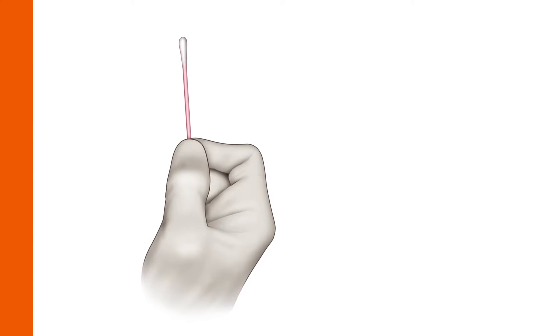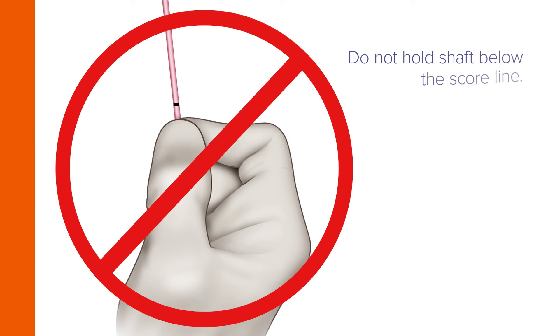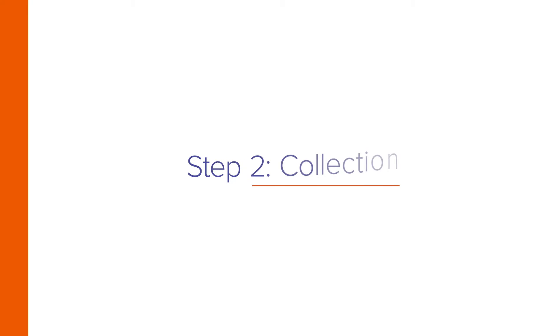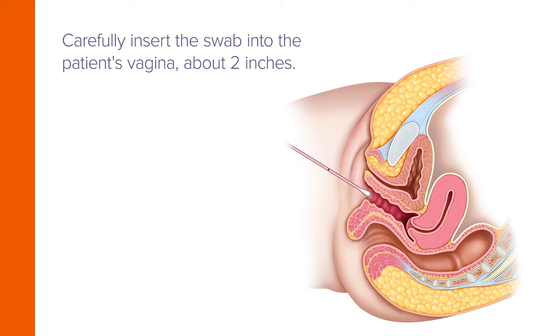Hold the swab placing your thumb and forefinger in the middle of the shaft, covering the score line. Do not hold the shaft below the score line. Now carefully insert the swab into the patient's vagina about two inches.